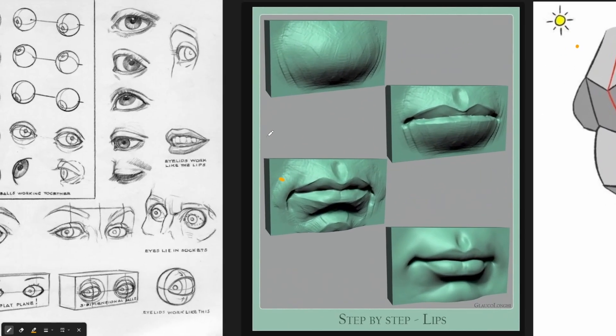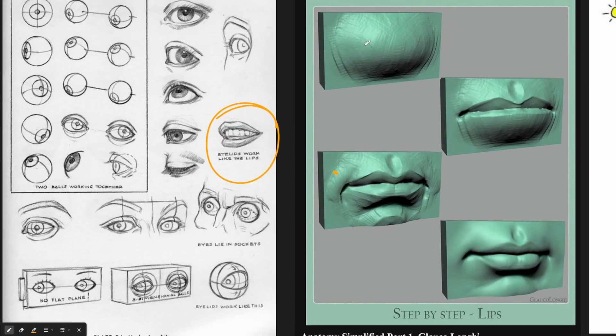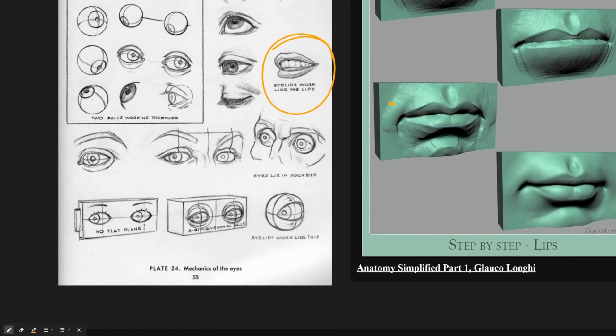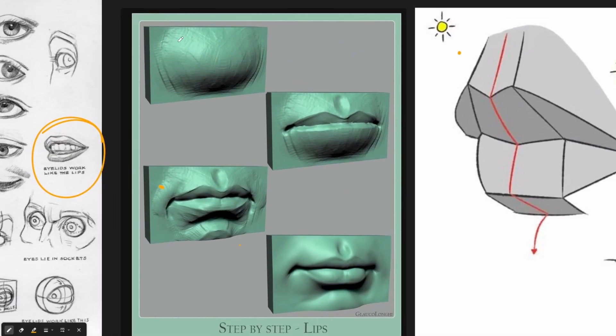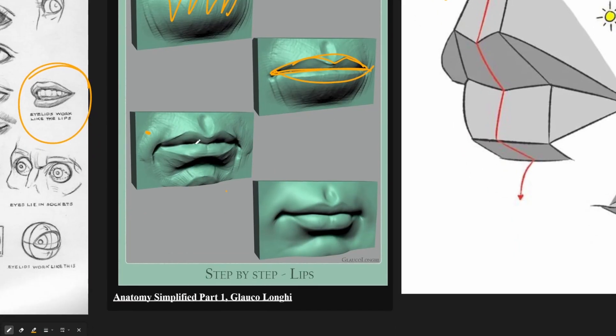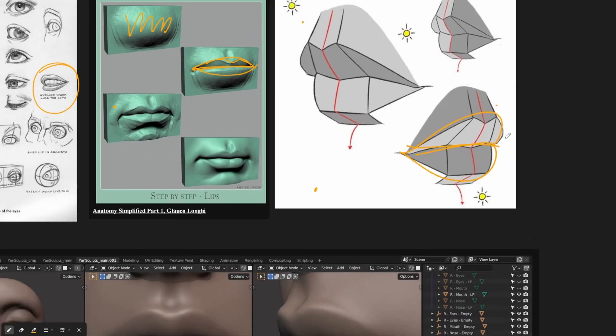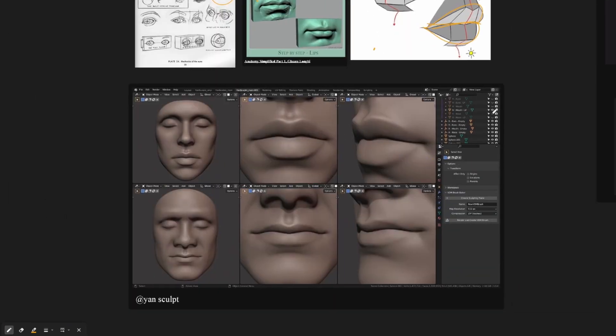The mouth is another tricky part. What you want to remember is that the mouth works similarly to the eyelids — it wraps around the teeth. So when you start creating the mouth, you should actually bulge it out a little bit. You don't want the mouth to be on a flat plane; you want it to be three-dimensional. Sculpt the planes of the upper lip and lower lip, add some details, and refine. Any time you're sculpting a mouth, just think of it as two planes: the top and the bottom.